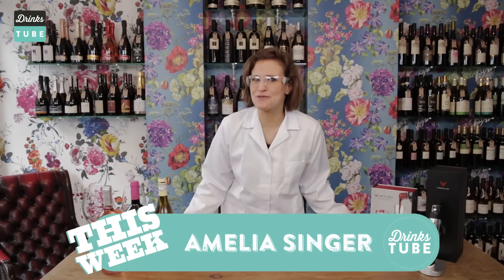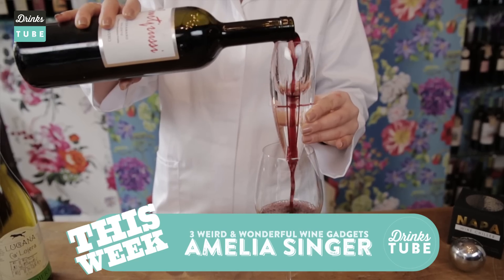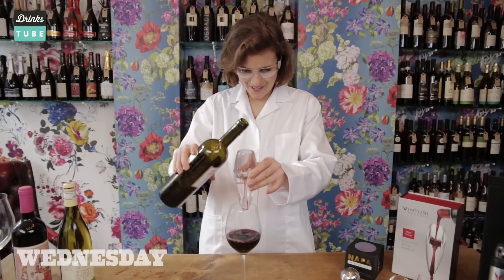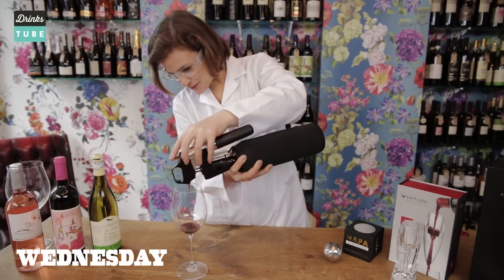My name is Professor Amelia and I love wine. So today we are going to be looking at wine gadgets. How cool is that?